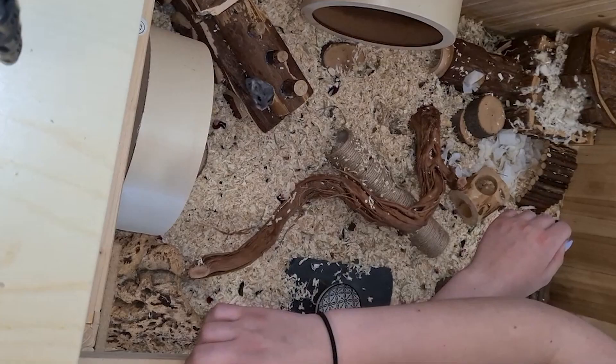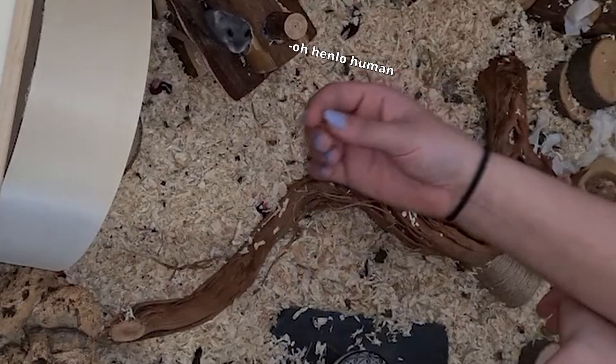Hi guys, this is my enclosure after everything. If you want to see how I did it, then let's start.